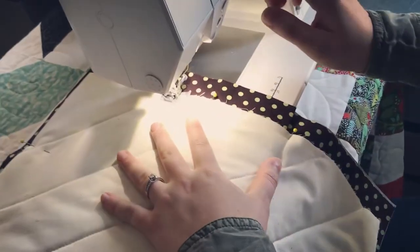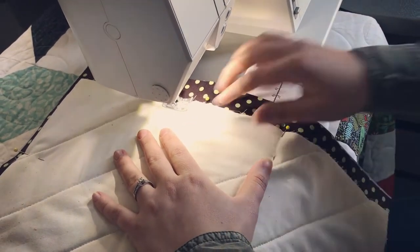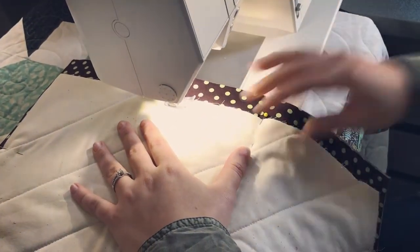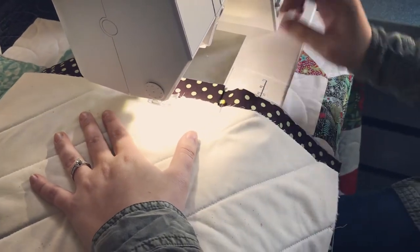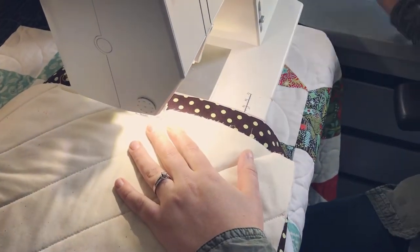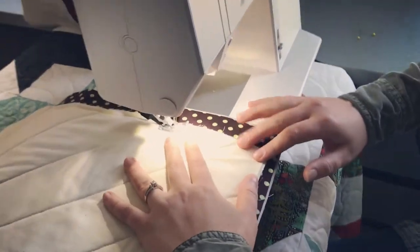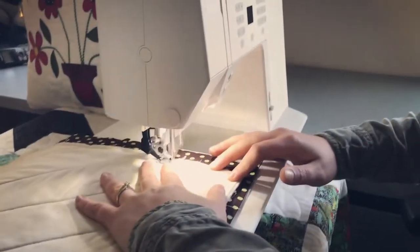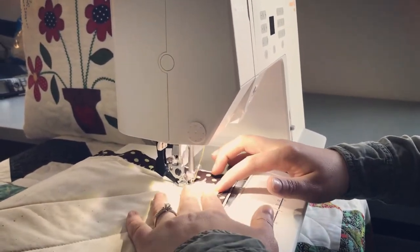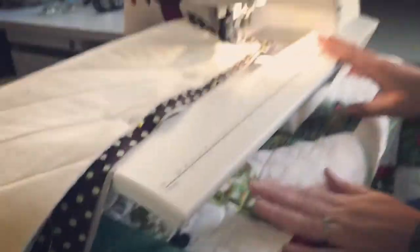I'm going to start sewing with a tack stitch and then continue, taking my pins out as I go. I like my Passport 3.0 because it has a walking foot, which works great with all the layers. In the month of March, we have a promotion where if you buy a Passport 3.0 or 2.0, you'll receive a free extension table, which I have on here now — it gives you a little more room for a project like this.